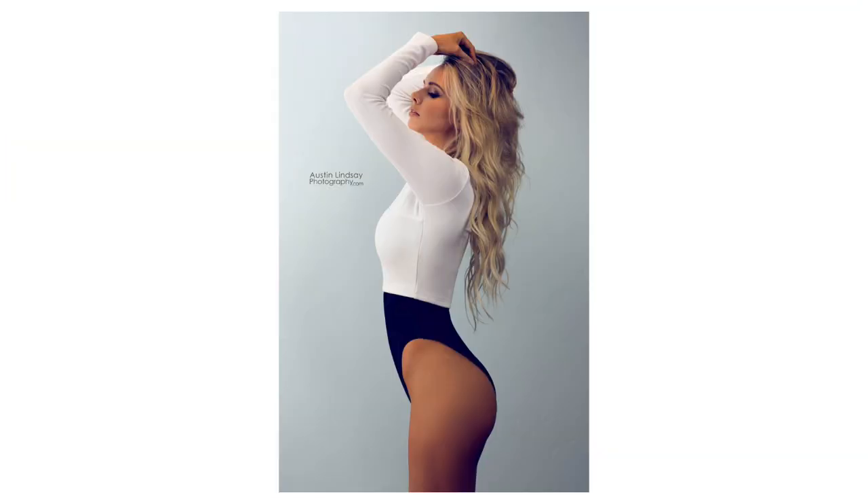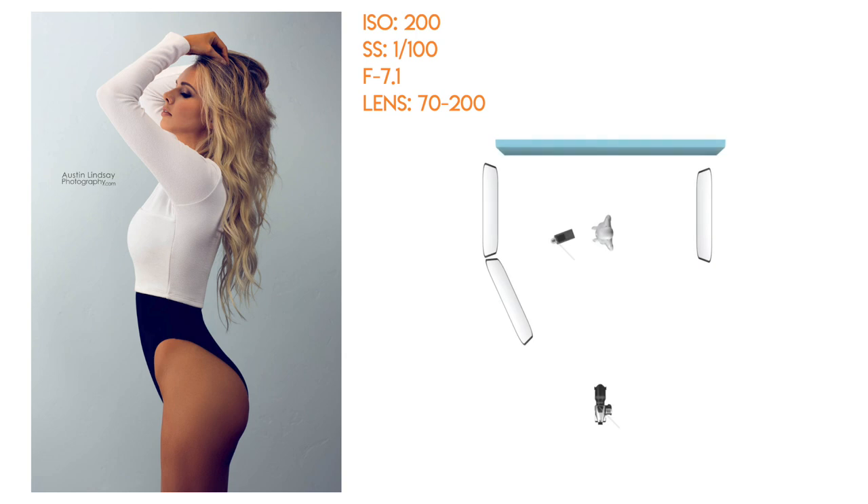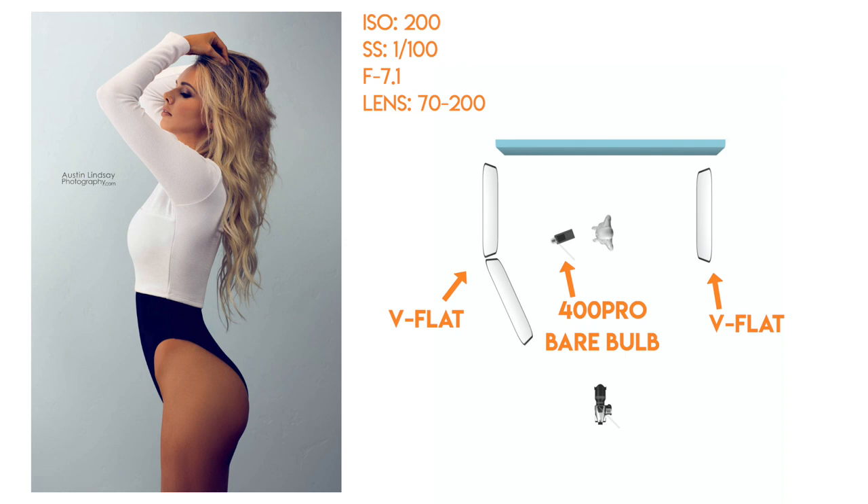For this last look, my GoPro died so I'll just explain it quickly. It's very similar to the t-shirt and jeans style look. I took down the 400 Pro with the parabolic octobox, and the key light is now the 400 Pro reflecting off the V-flat on camera left. Then I grabbed another V-flat or bounce board and put it behind her on camera right, reflecting some of the light back on her so you get the shadows filled in from the camera right side.